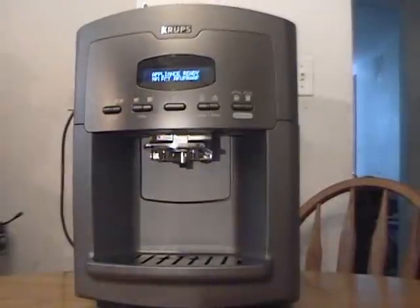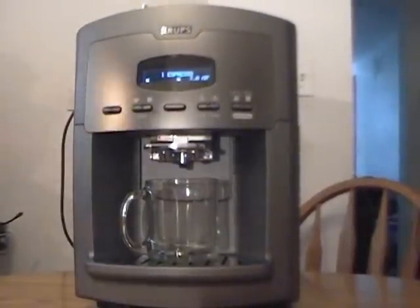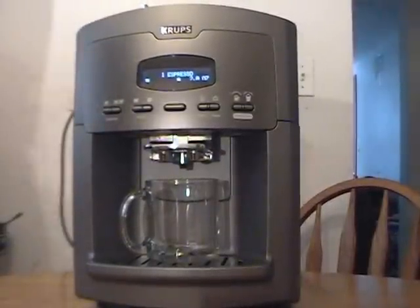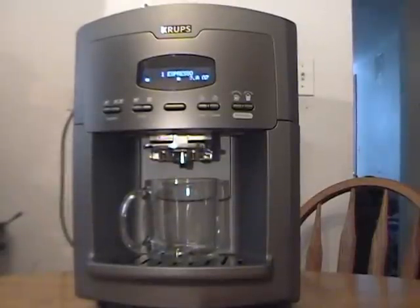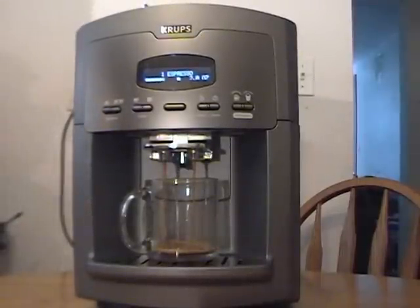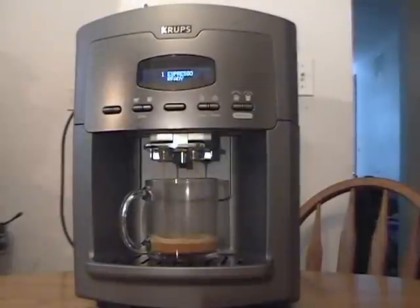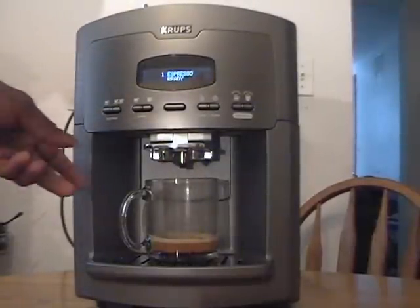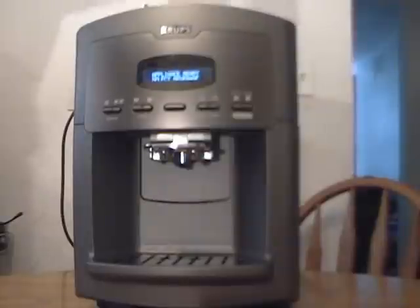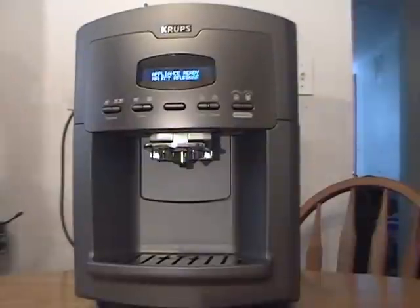I want to start off by making a single cup of espresso. Button by button it's going to make a two-ounce espresso. Typically espresso is one ounce, but we Americans like a lot more, so that's two ounces shooting out. I didn't notice already — this thing makes a great crema, that nice cream on top straight from the coffee. I love Eight O'Clock coffee beans — probably the best coffee in the world. One espresso is ready and it has that nice crema.